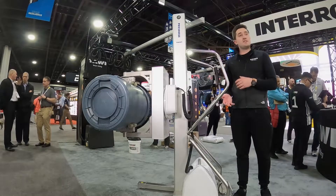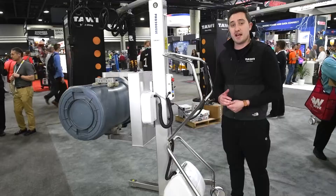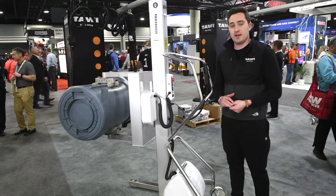For more information about our Easy Squeeze or any of our other product lines, please visit us at Tawi.com — T-A-W-I dot com. Thanks.